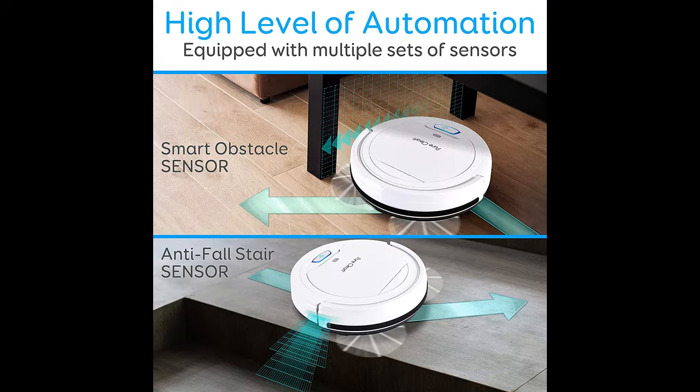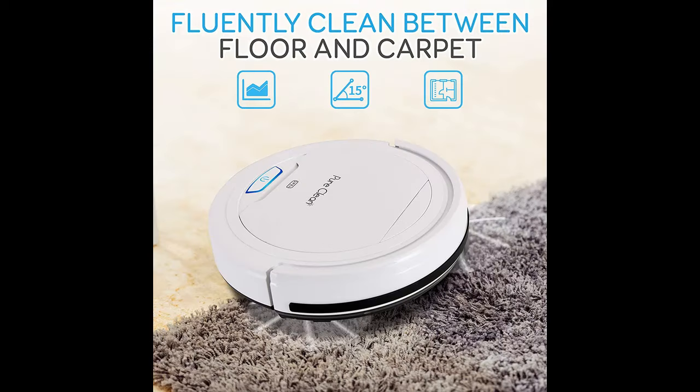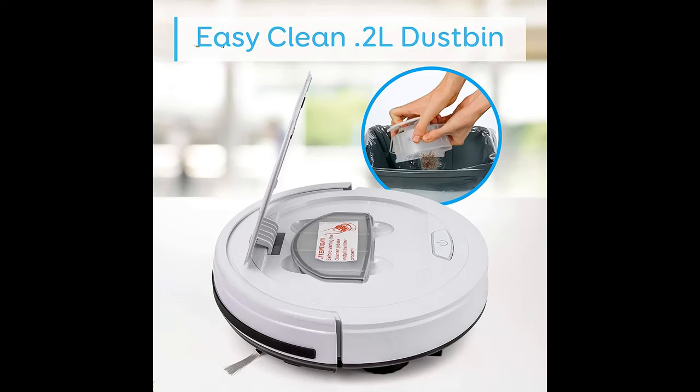PureClean Robot Vacuum Cleaner PUCRC25 highlight features overview: 90-minute runtime. The Electronic RoboVac has an upgraded lithium-ion battery and is fine-tuned with more automated sensor programming, improving errors getting stuck and climbing over a threshold.